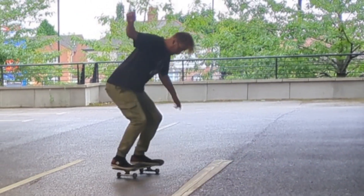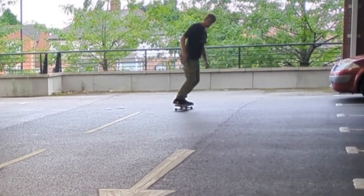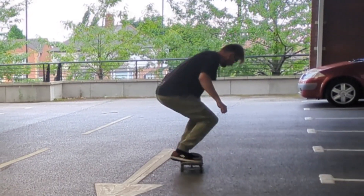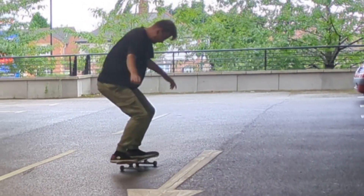I can just focus on doing whatever I want. I wouldn't normally film this sort of thing — I'd normally just go out and skate — but I felt like I needed to film something for YouTube. That's the work ethic for you. Remember to like and subscribe because I do this pretty much every other day and I don't intend to stop anytime soon.